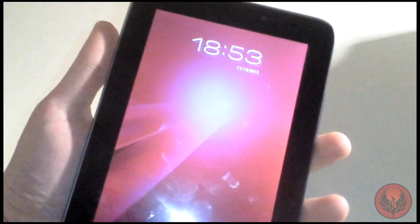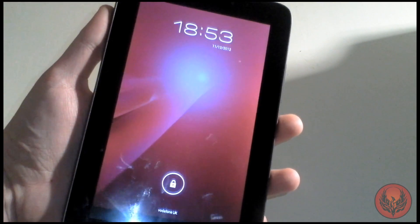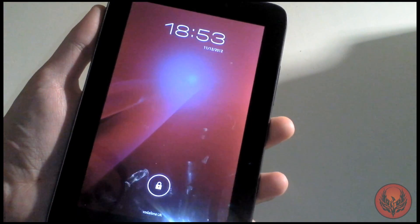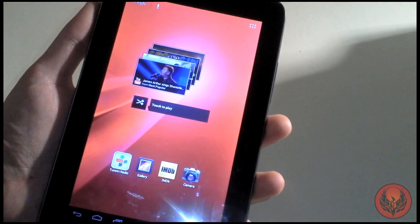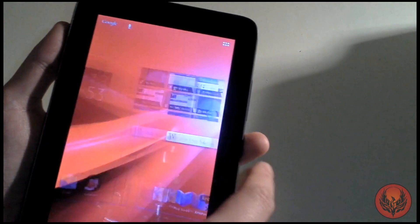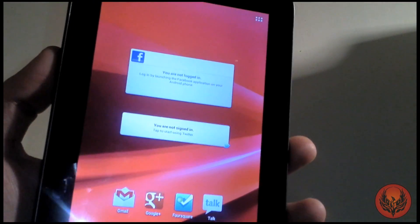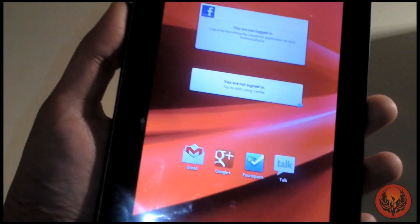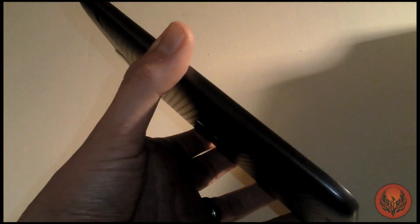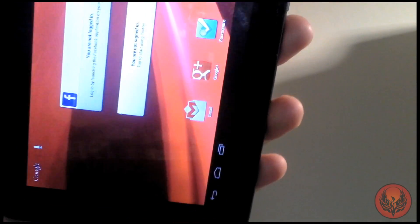Here is the screen on the device. Usually with Android devices you pull from the top to get the notification bar, but on this one you actually swipe up. We'll just unlock it and flick through. The battery life in here is a lithium-ion battery rated at 3,550 milliamp-hours, which should give you around 7 hours of usage.